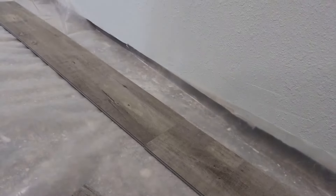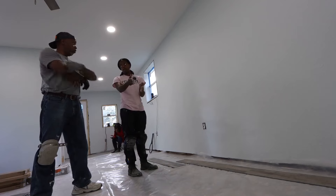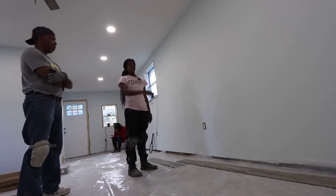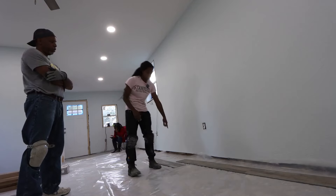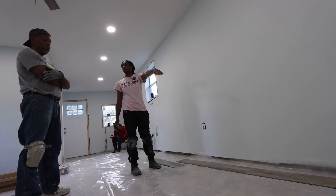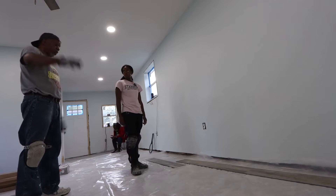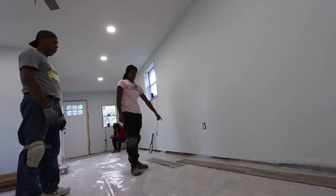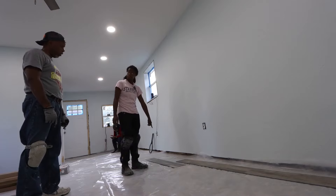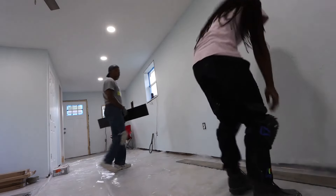Working through the first rows: use the tapping block on the edge and tap it toward you to close the side joint, then tap down the top to seat it. We hit a problem — one piece wasn't lined up flat, causing an open gap. Everything has to be aligned perfectly, especially at the start. Also, we need to go side, bottom, side, bottom as we install — click the sides first, then seat the bottoms.